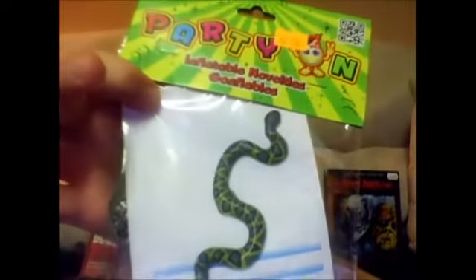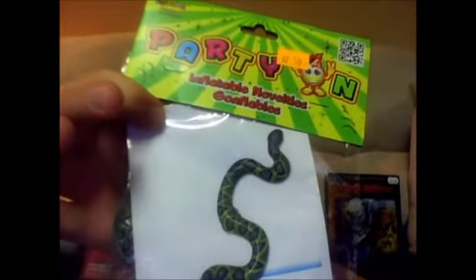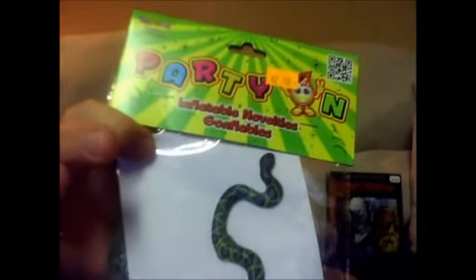They had this in the window of the store. It's a giant snake — a boa. And it was pretty big, at least two or three feet long. And it looked good actually, for an inflatable. So I'll try this later.